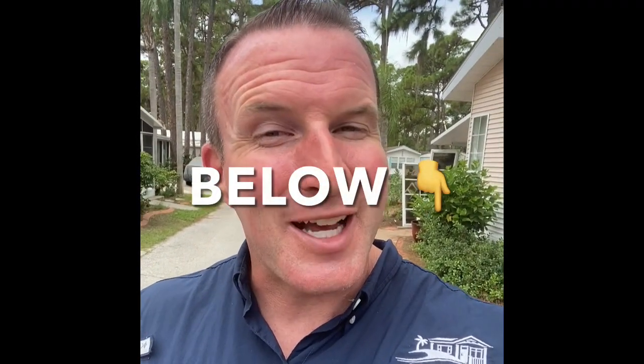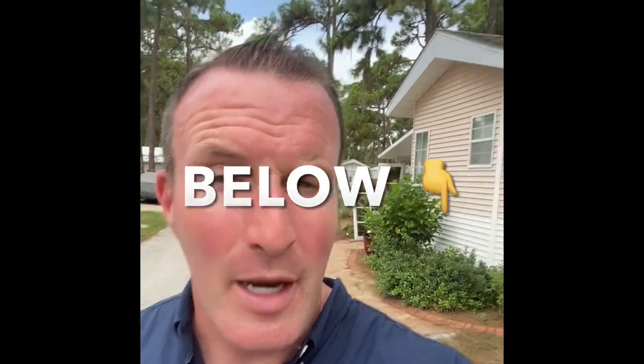Thank you so much for taking a moment to watch this, but before we get started — y'all know the drill. Please do us a favor and smash that like button, smash that subscribe button, so that you're up to speed on everything that we here at The Mobile Home Dealer are doing — the educational videos, the home tours, and all that good stuff. Thank you so much for being a part of the community and having fun with us as we enjoy bringing you all this information here in the mobile home industry.